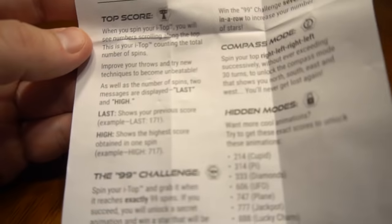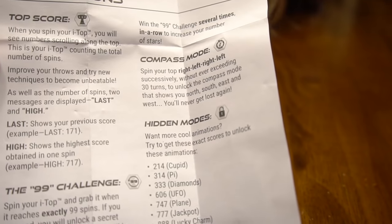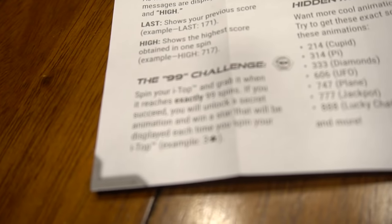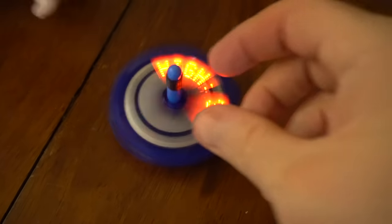You can do the 99 challenge game. There's compass mode, and then there's hidden modes — so these are different games that you can play. Top score shows the last and high scores. The 99 challenge: spin your top and grab it when it reaches exactly 99 spins. If you succeed, you will unlock a secret animation and win a star that will be displayed each time you spin your iTop. Try to hit 99!